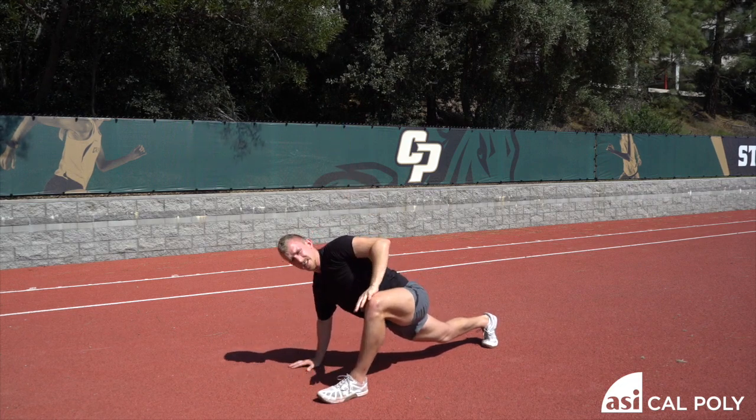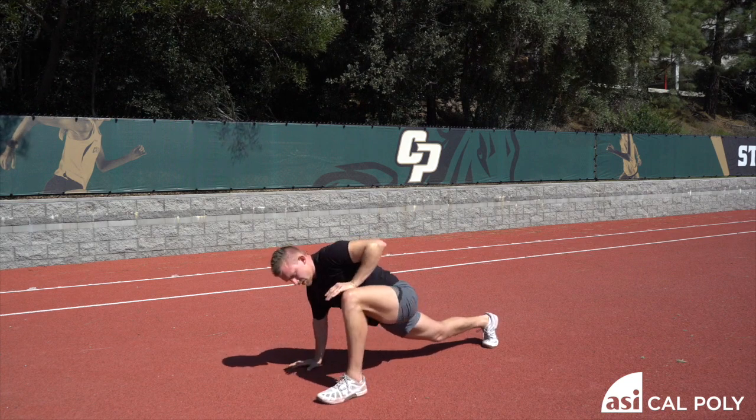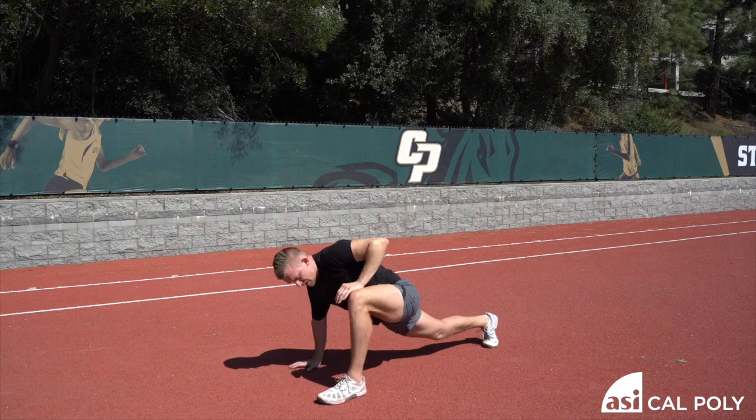Still working with this arm, going on the inside of the knee. You're going to push your knee out for six reps. One, two, three, four, five, and six.